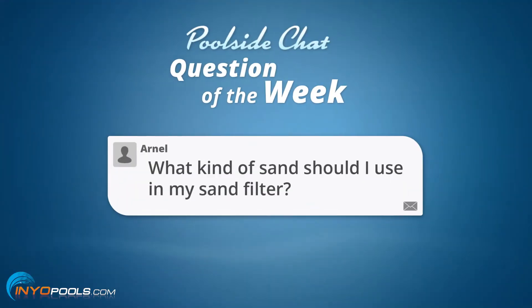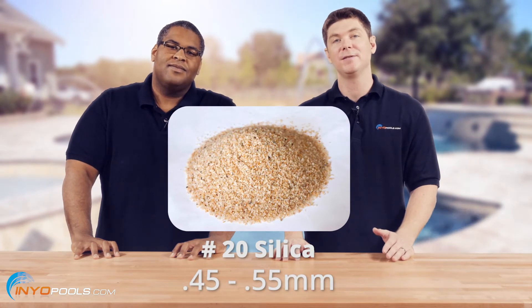We have a question from Arnell in New Jersey. It goes as such: what kind of sand should I use in my sand filter? Well, Arnell, you want to check with your manufacturer's owner's manual, but most manufacturers are going to recommend a number 20 silica sand, which is a .45 to .55 millimeter size.